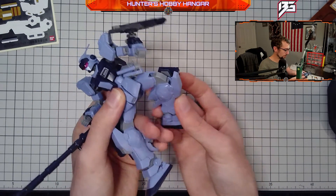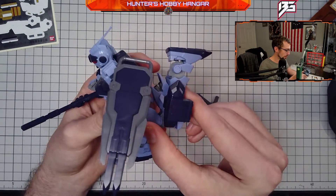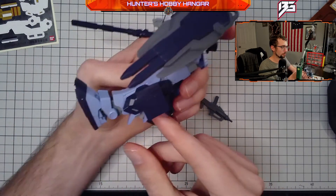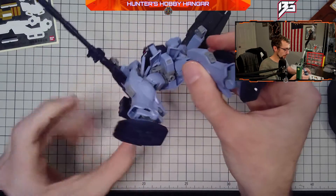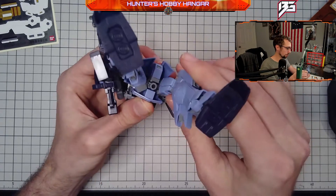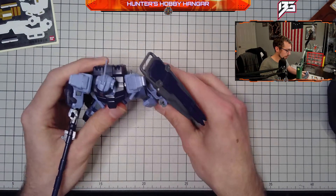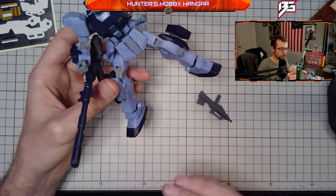The legs have really good articulation. There's some back movement limited by the thruster, but the joint does allow for a running pose — it can even go above the 90 degree mark with the leg. The legs also move about a rotational axis in the waist, rotate sideways, and expand out, which is really going to help with poses. I really like the details of the kit — there are a lot of good panel lines and detailing for a high grade. It's a nice display piece even as-is.